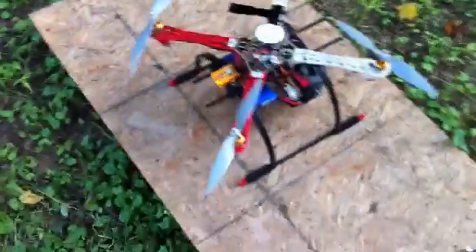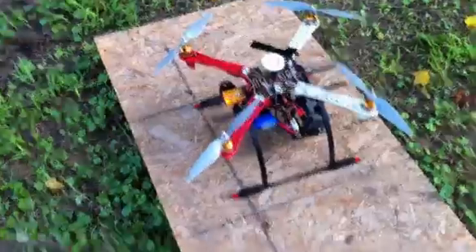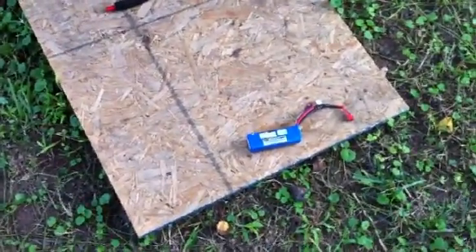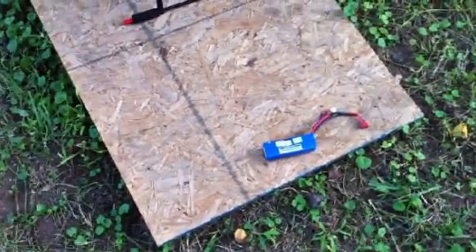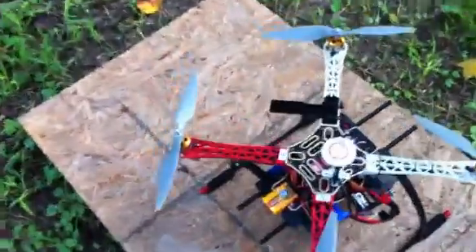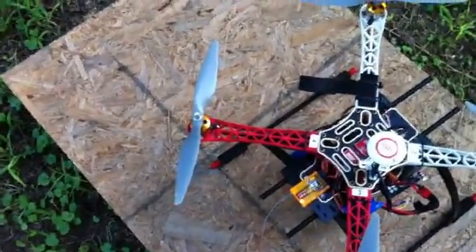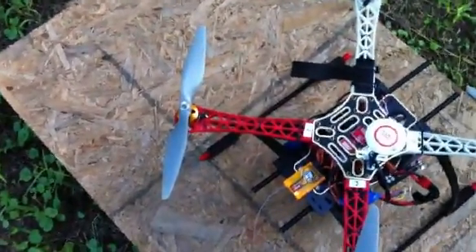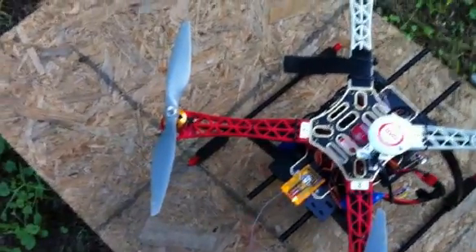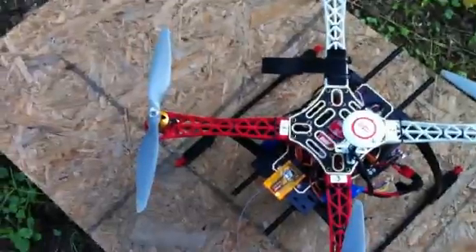It fell out of the air with the 4,000 milliamp hour battery. With the little 2,200 milliamp it doesn't just drop — it starts like one boom will start failing. It's either the ESC or the motor. Yesterday it seemed to be boom four, and it just gradually stopped working until the thing hit the ground.